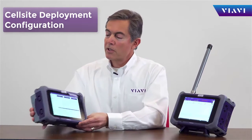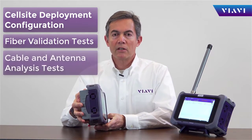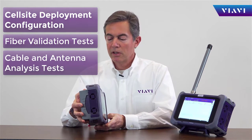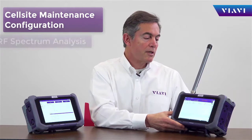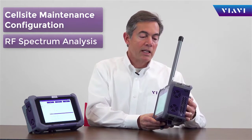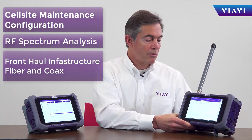For cell-site deployments, OneAdvisor is equipped for all infrastructure types of tests on cables, including fiber and coax. For cell-site maintenance, OneAdvisor is equipped with spectrum analysis as well as the ability to test fiber and cable.